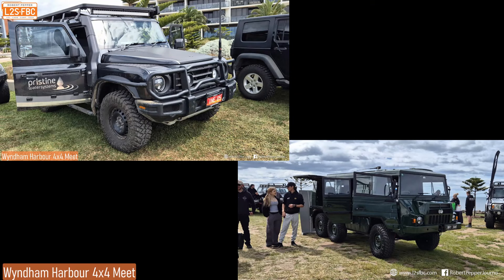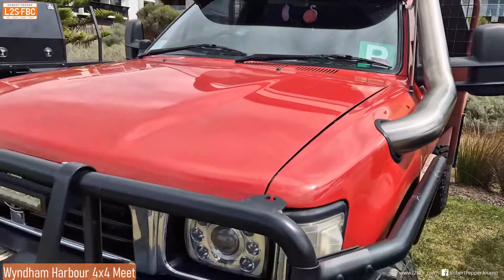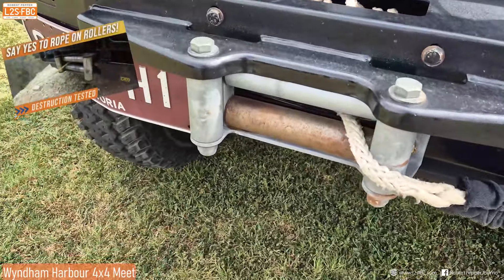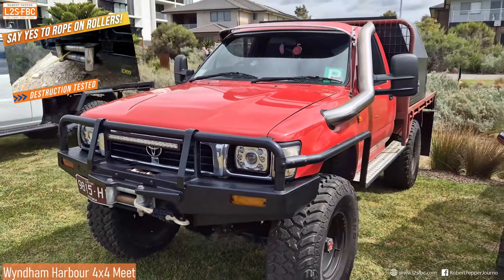Older Hilux sporting a good old stano, which seems to be standard for P-platers. But look at the front — rollers and synthetic ropes. This is the mark of a driver that knows what they're doing.